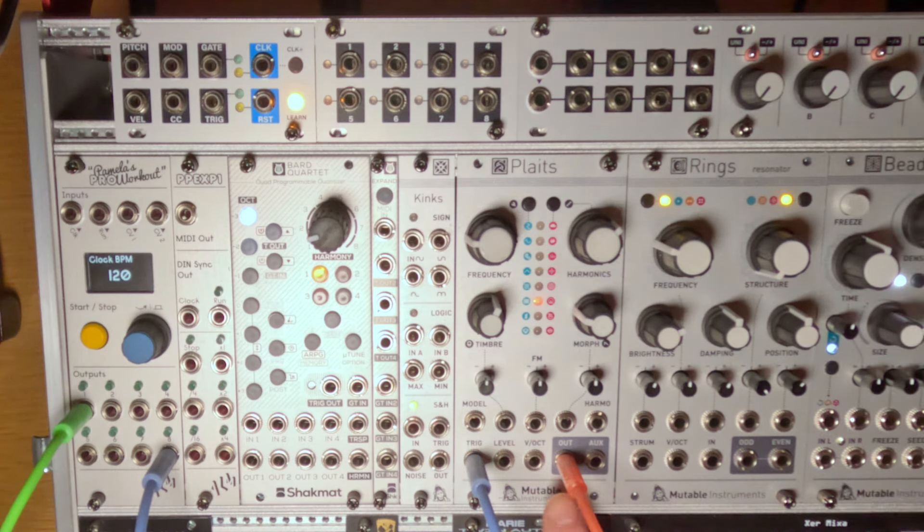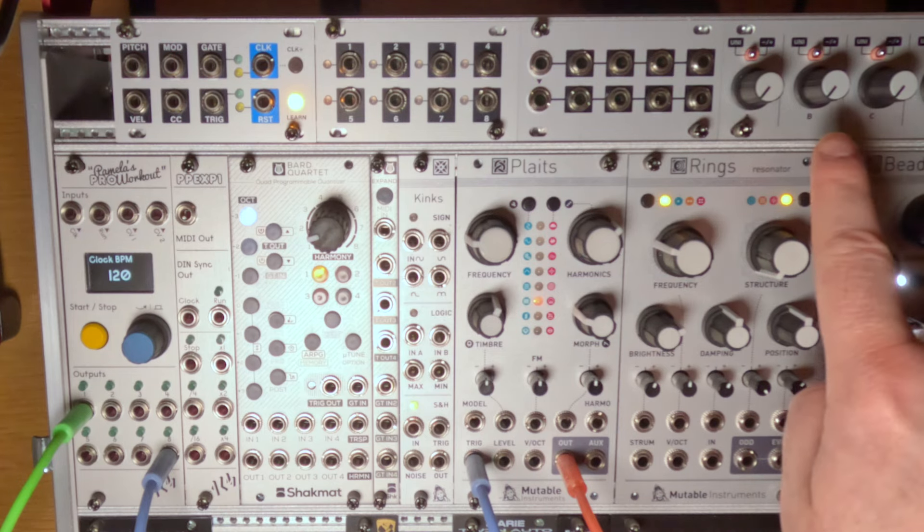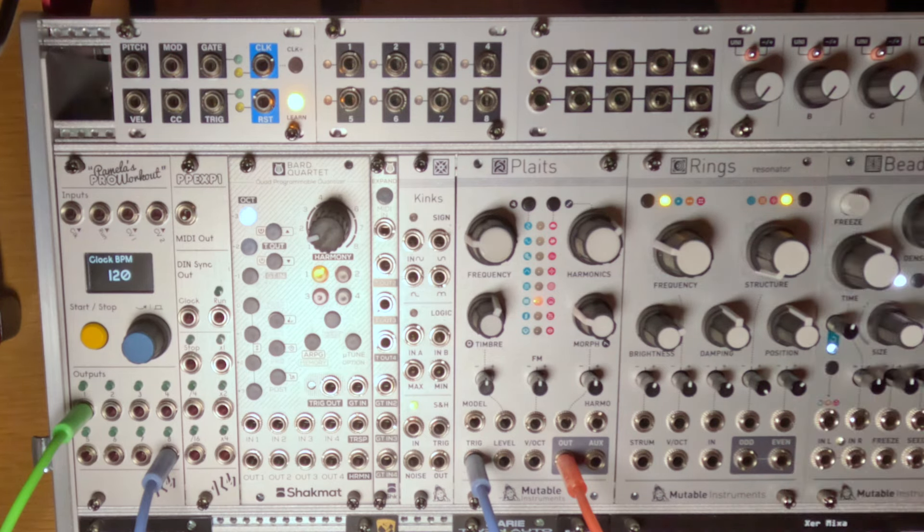In this video I'm going to make the same drum beat, but using only two of those three modules: Pamela's Pro Workout and Plates. We're going to omit the Quadrat, and instead of using the offset voltages from the Quadrat, we're going to use the cross functionality from Pamela's Pro Workout to create those patterns and voltages.